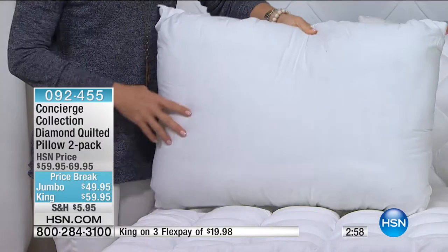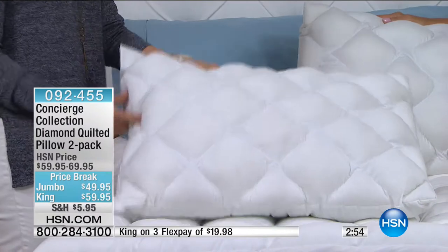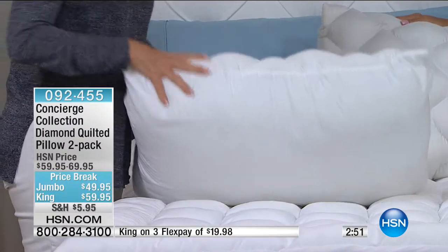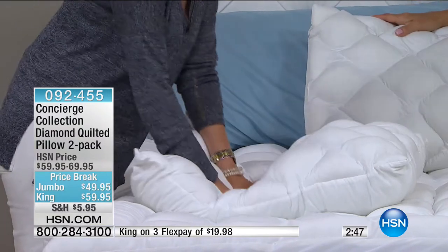And I like that you can reverse it. So if you don't want the pillow top to show, you can just reverse it to that solid side. But these are really pillows that are going to support your head — they're so comfortable.